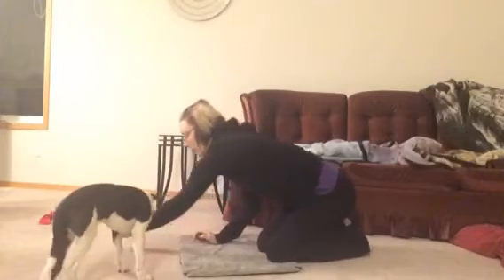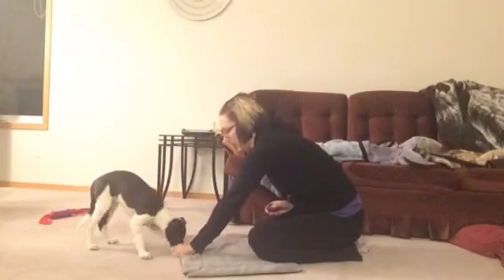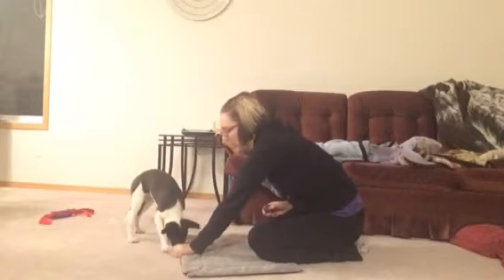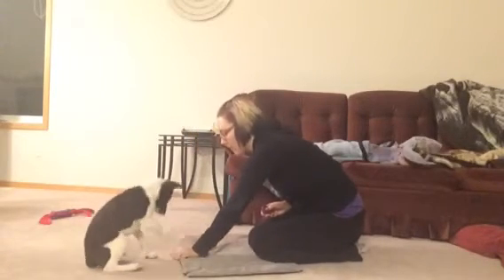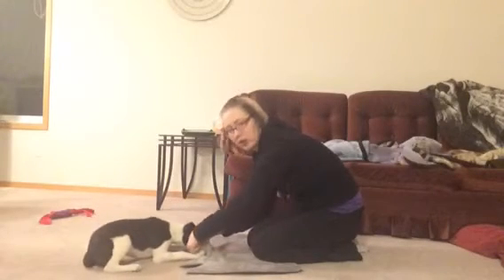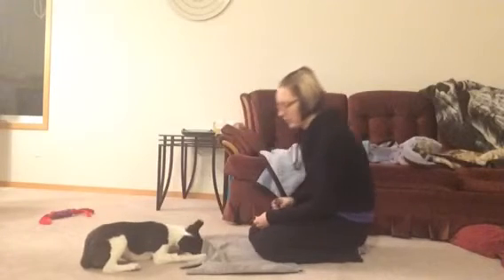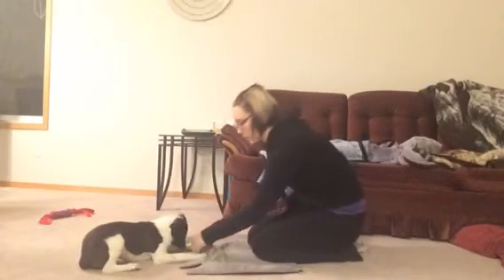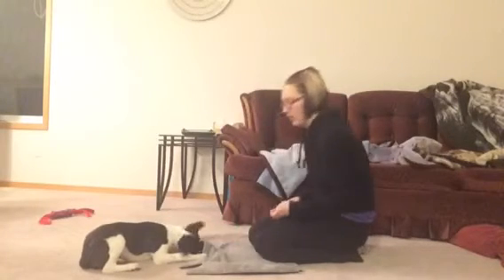The way I started this is I just got them laying down next to the blanket. Down. The first time I just threw a cookie underneath the blanket, and when he put his head under there I clicked. I had to do that a few times with him, and then I started waiting until he stuck his head underneath it.